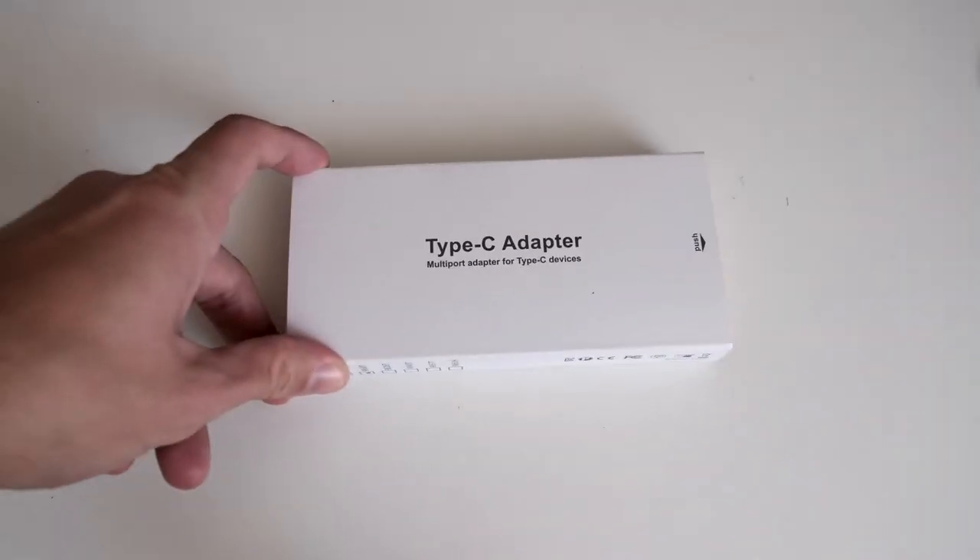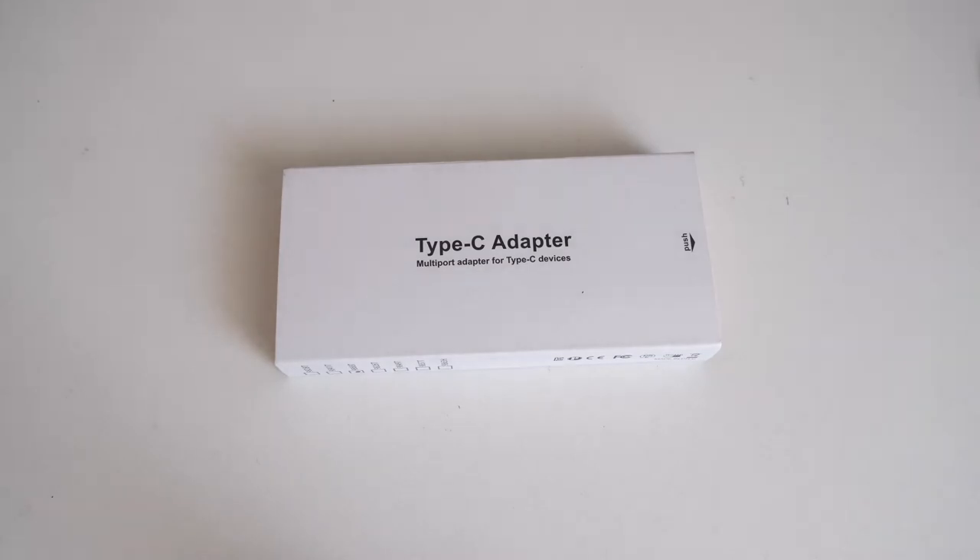Welcome to a new video. In this video I want to show you this USB type-C 13-in-1 hub made by the company called BitTech.